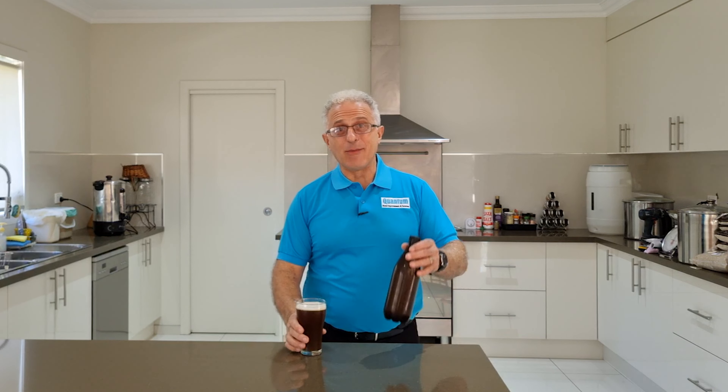Hey guys, Moosa here from Quantum Home Improvements and Solutions. Welcome back to the channel. Today I've got with me William West, who's a journalist and author, and also Dr. Penner, who went through very tough times with me when I went through my spinal injury with Cauda Equina Syndrome and went every step of the way. It's an honor to have both these men with me — pleasure to make beer with you today.